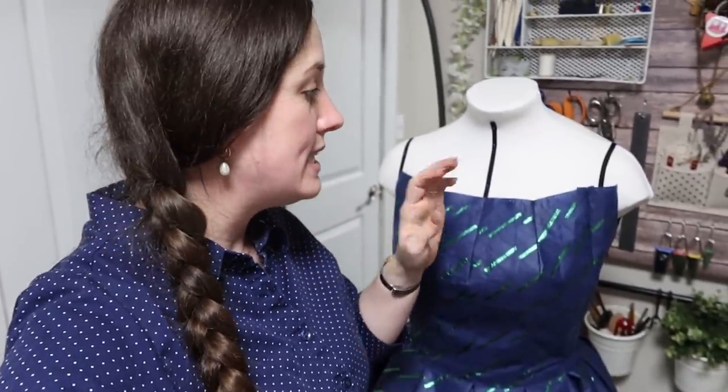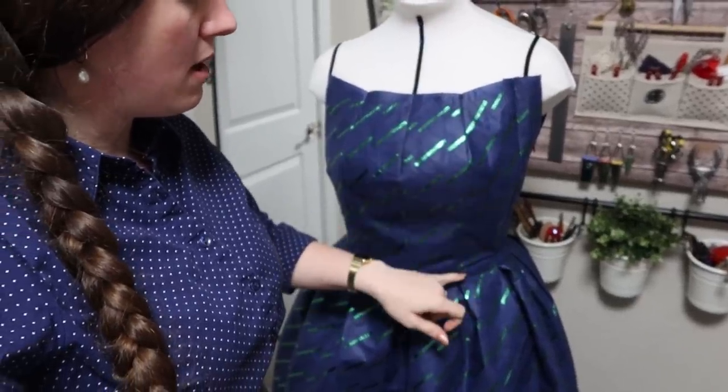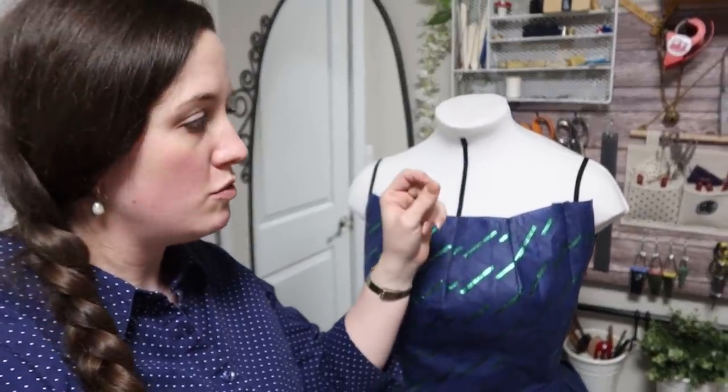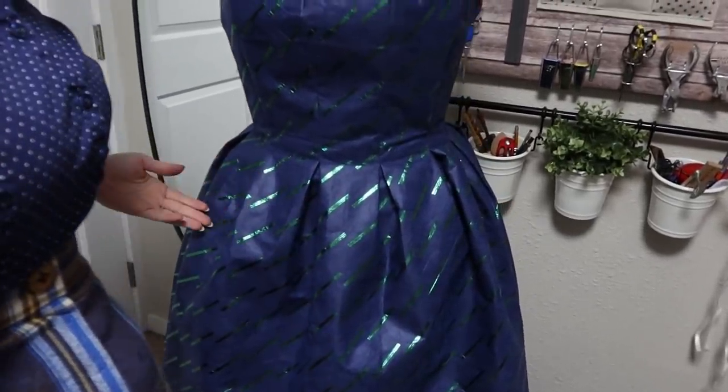As it turns out, yes, it irons just fine as long as you make sure to keep the heat very low. So I did cut away any of the excess seam allowance in the bodice and then left it full in the skirt so that I could use that fullness in the pleat to form a set of little box pleats like so.